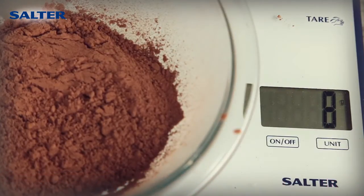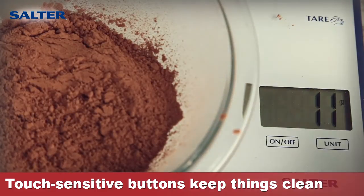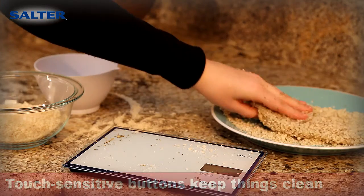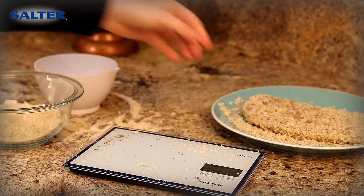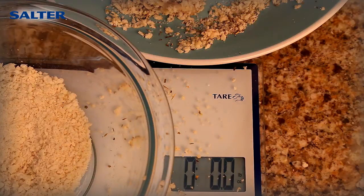The smooth glass top surface has touch-sensitive buttons that won't collect kitchen dirt, making it easy to clean. Take the mess out of measuring — no more sticky hands trying to reset a scale with the new Touchless Tare technology.